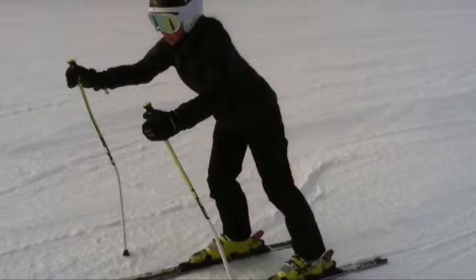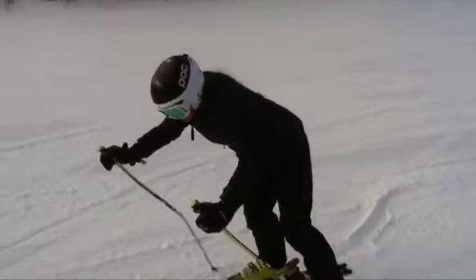All right, Jane, let's take a look at one of your runs. Welcome back on the snow — making some good turns for coming back from a broken kneecap. Let's take a look here at regular motion first.